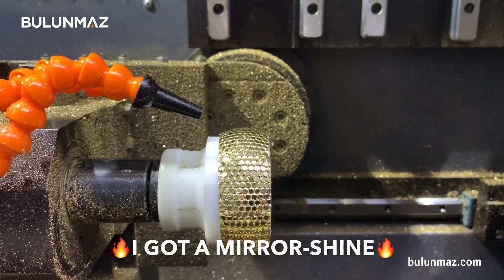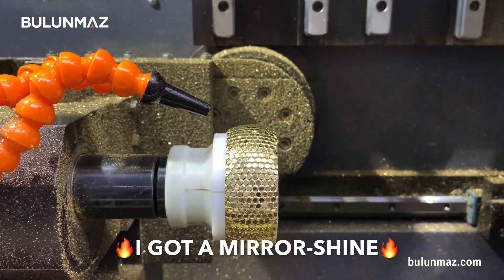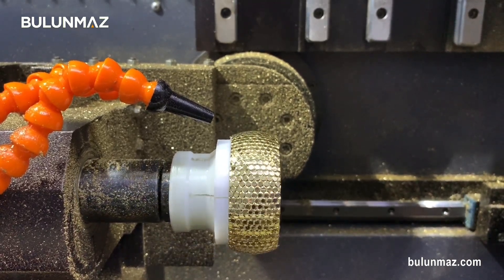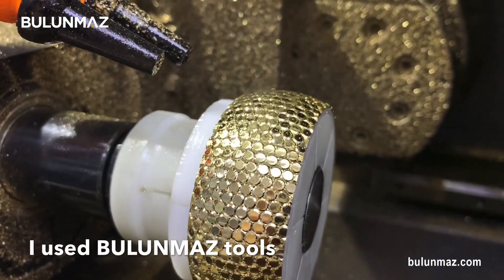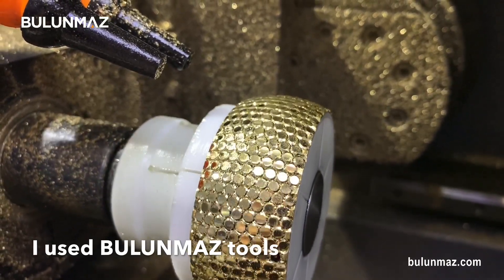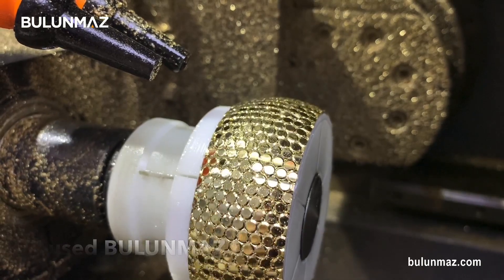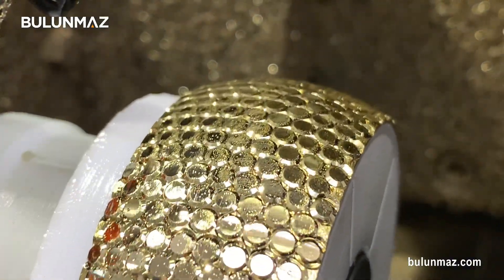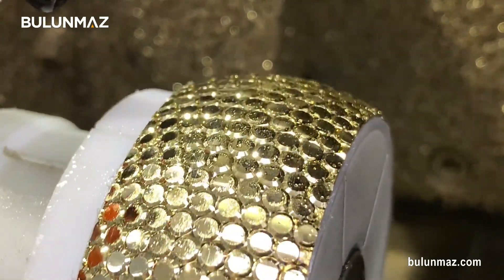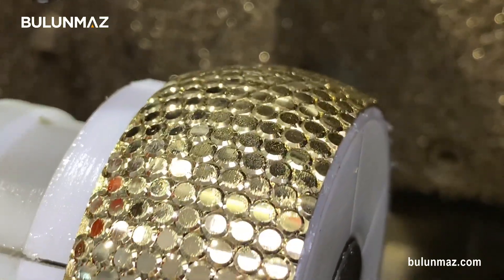Here's my bangle. It looks great — it's shining like fire. As you can see, you can even see me holding the camera if you look carefully. There are little mirror dots on that model. It's super shiny. One of the reasons for the shine is of course the Bulunmaz tools — there's no discussion about it. Another reason is the machine uses oil spray during the process. When we do the final cleaning in the ultrasonic machine and then the steam cleaner, these little dots will each be a mirror shining in your eyes.